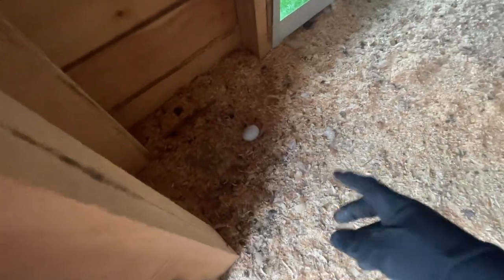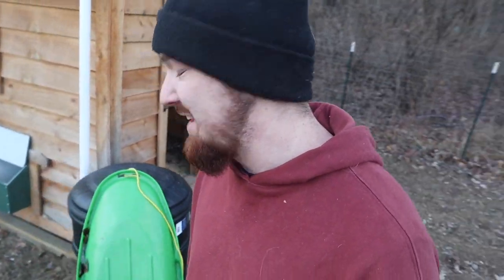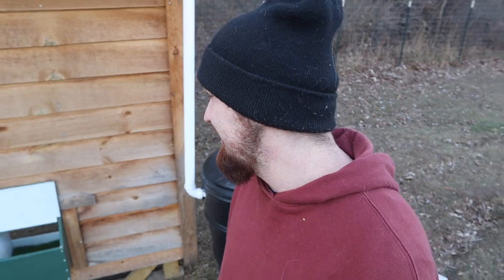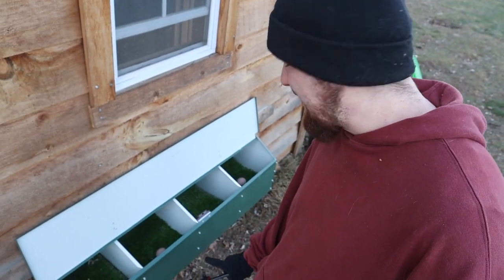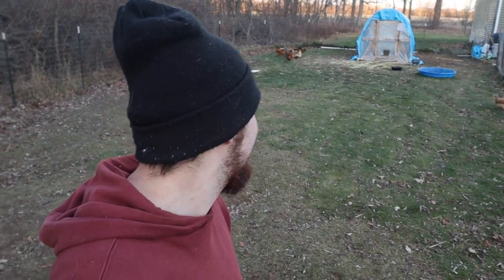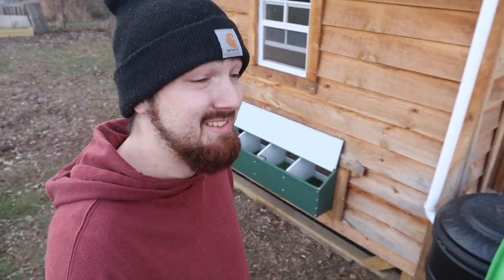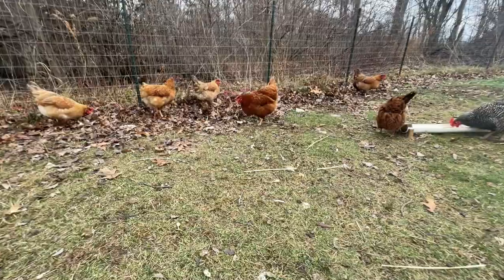Almost perfect — but that's what I was trying to tell you guys earlier: chickens can be a little complicated. It looks like one of the chickens decided to lay inside the coop instead of the nesting box, and that one is dirty. But that's okay — if we already got four of them inside the nesting box and only one inside the coop, it'll just take some time.